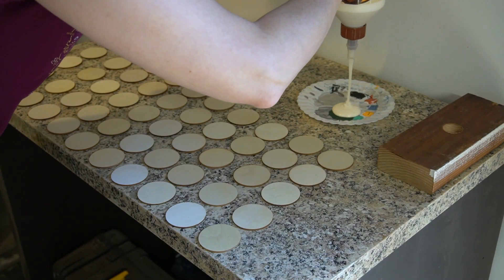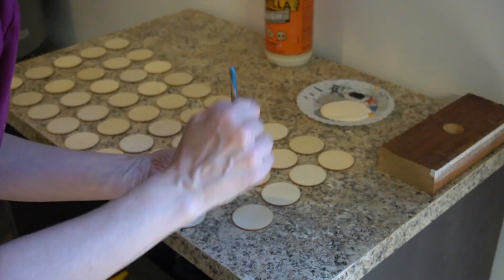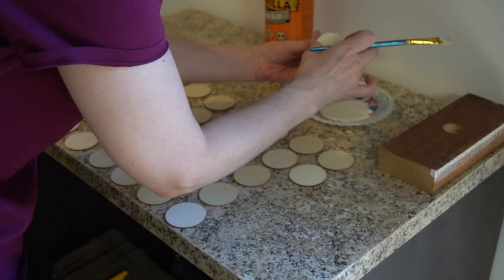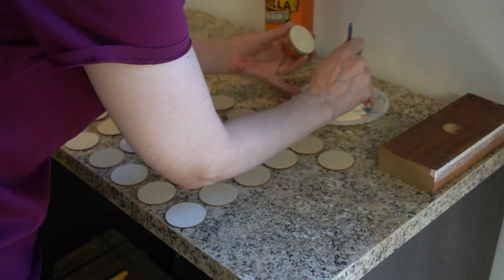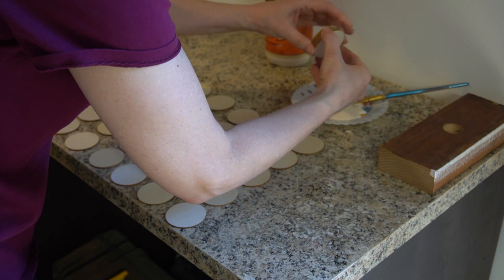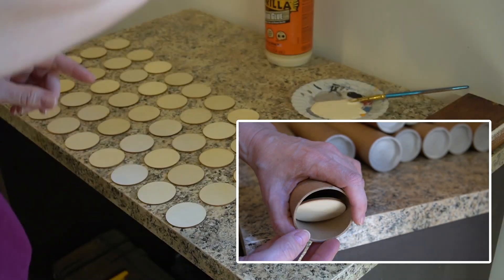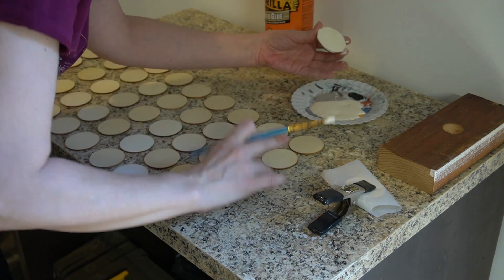I glued up these balsa wood discs in stacks of five. I'm not sure why I only laid out 10 stacks for the video because I did make 12 — one for each tube. Anyway, these are the feet. I'm using a generous layer of Gorilla Wood Glue between each layer of wood, and I made sure to coat from edge to edge. I wanted a good bit of squeeze-out on these because the discs were a little shy of filling the tube, so I hoped the dried glue would have some grit so I could jam them into the cardboard.